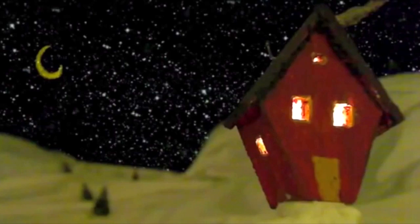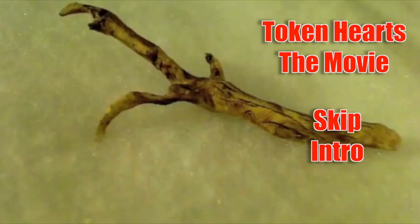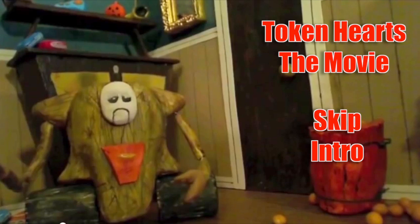Have you seen my video on how to draw a Christmas nutcracker soldier, inspired by Token Hearts — an amazing stop-frame animation by the Morrow Brothers, for which I did the voice-over narration? Well, here is the promised video showing you how to paint the soldier in watercolor. Click the link to go and see Token Hearts, the fabulous festive story of love and determination.